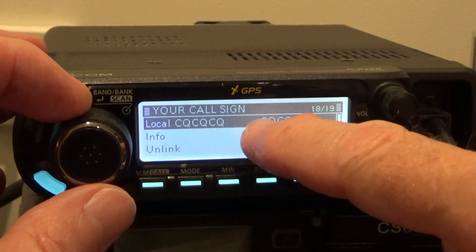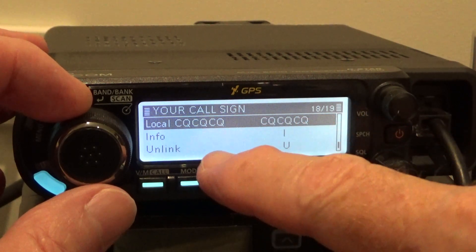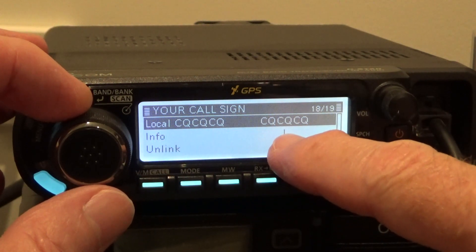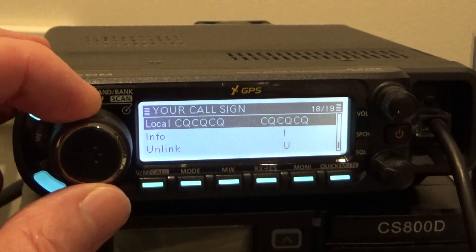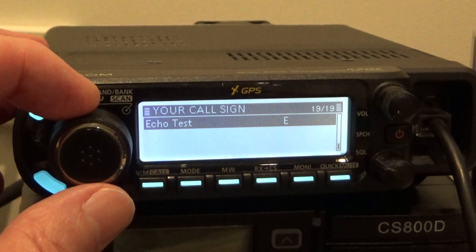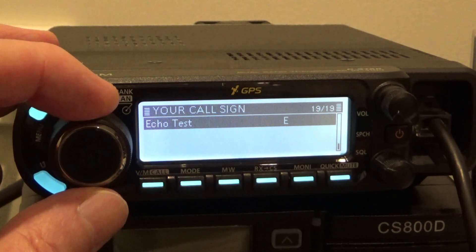This tells the radio that you want to go through the gateway. For the Info entry, I've typed in 'info' and the eighth character is the I — so you've got to put in seven spaces and then the I. Same with Unlink: seven spaces, then the U. Same with Echo Test: seven spaces, then the E. If you don't put the seven spaces in, it won't work.